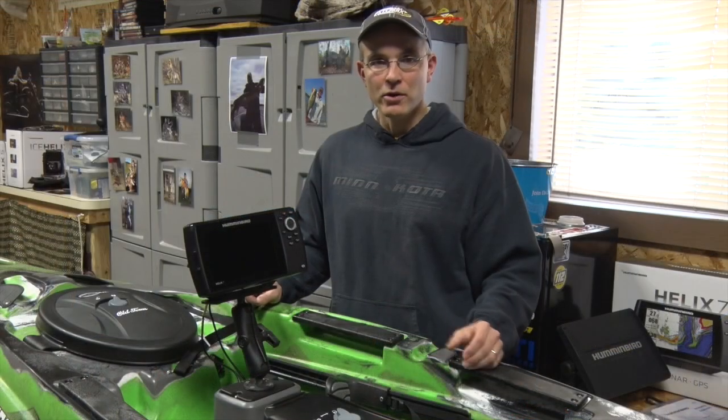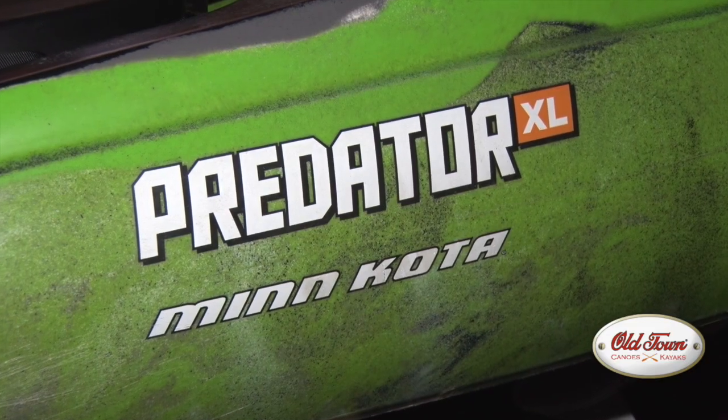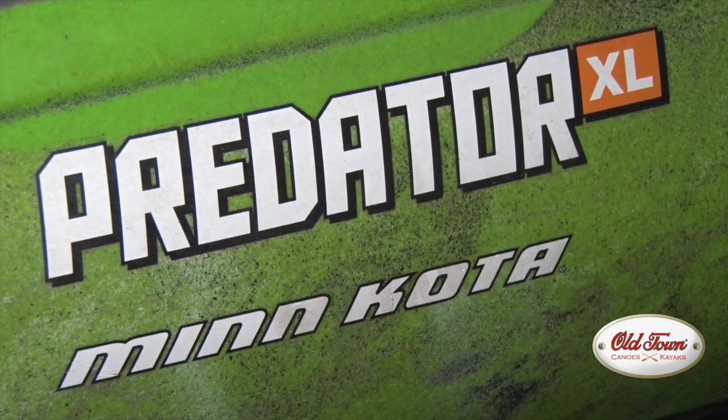Now, with our Humminbird Helix 7 completely installed and operating, we're ready for adventure in the Old Town Predator XL, the ultimate fishing machine.